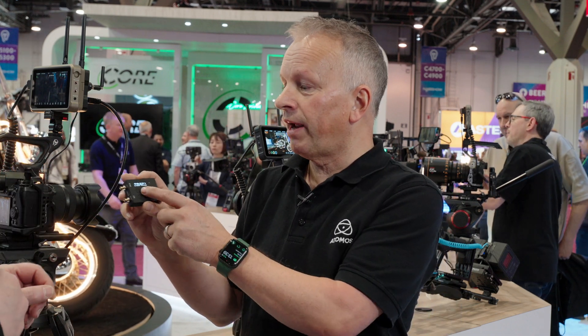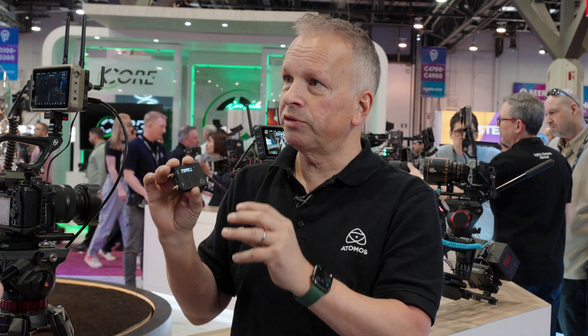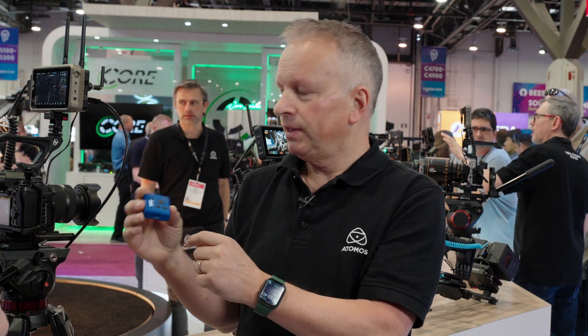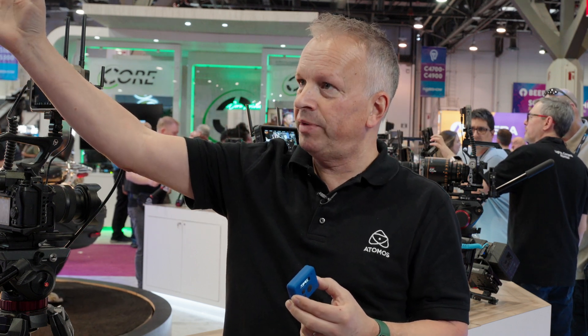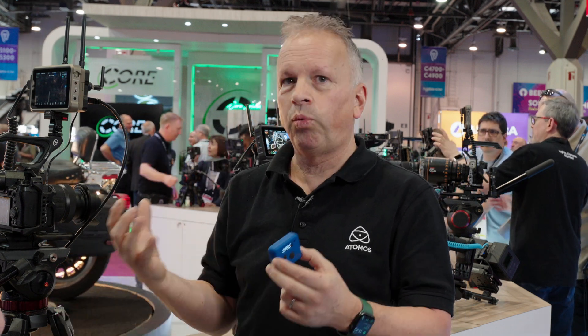They also have another product called the Ultra Sync Blue. It's a current model, been on the market for a while, and it's very successful — no need to reinvent it. All original Timecode Systems products going back eight years are backwards compatible, so everything still works together. The Ultra Sync Blue adds Bluetooth, plus the long-range Air Glue protocol that works across hundreds of meters because it operates on a sub-gigahertz frequency.